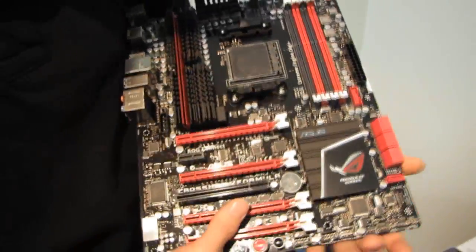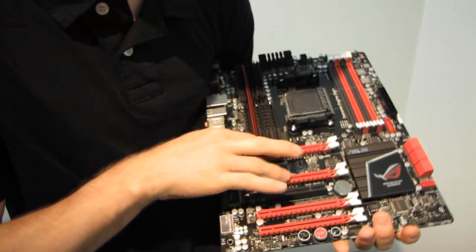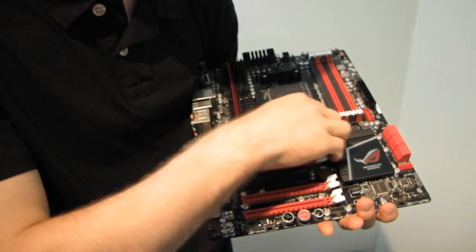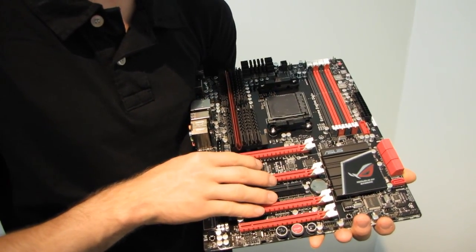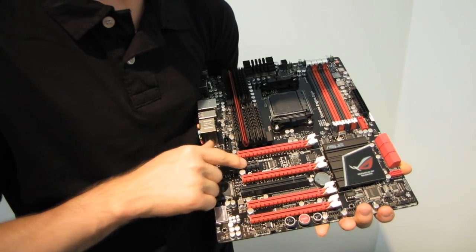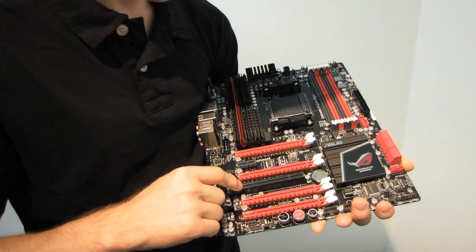This board has six expansion slots total. The top slot position is empty, but you've got four PCIe 16x slots capable of running up to 16x, 8x, 8x for three-way SLI or Crossfire. You also have one PCIe 1x slot and one PCI slot in addition to those.